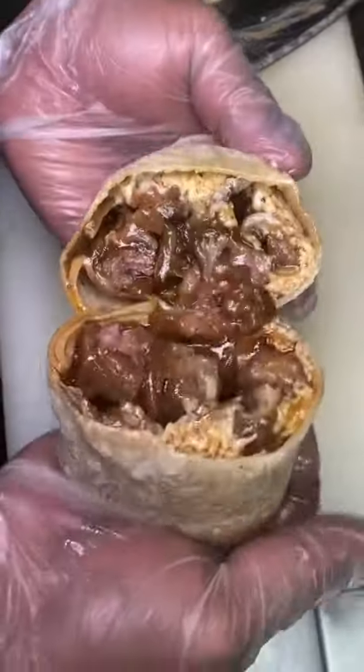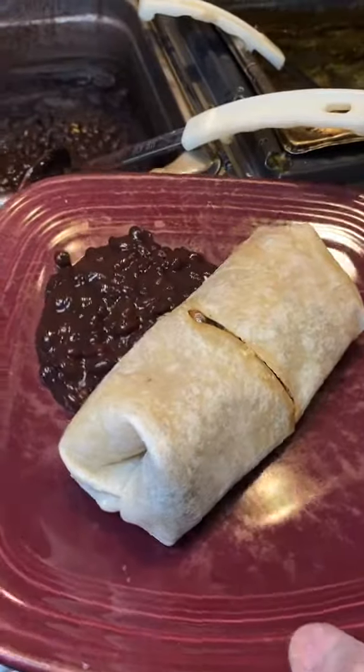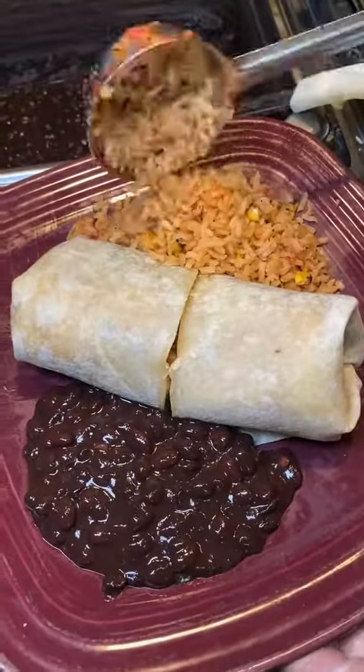They usually don't serve it cut open, but I wanted to show you guys the inside so I asked them if they could do that. Now they're going to add the black beans and rice on the other side.